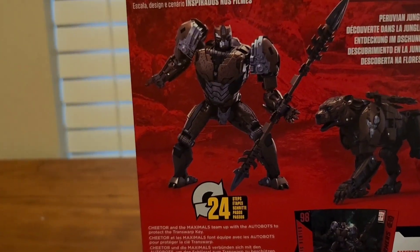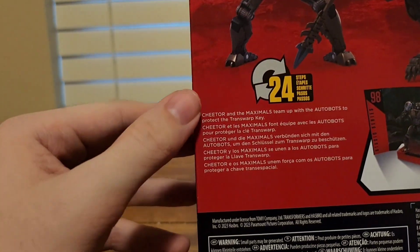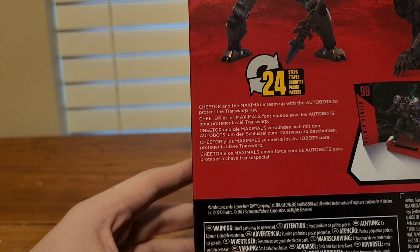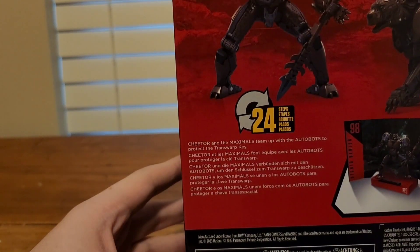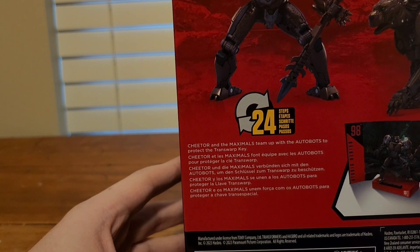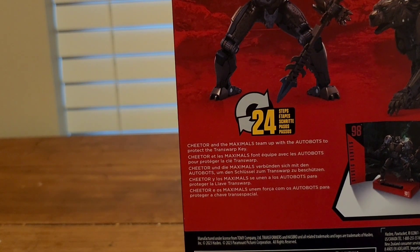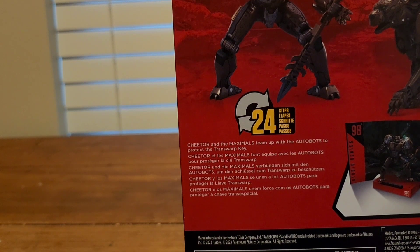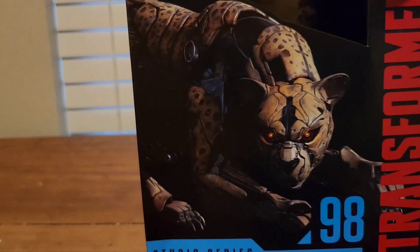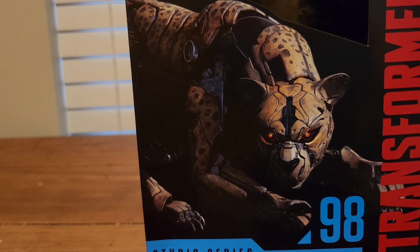One thing I need to mention: normally all these figures besides Quarkot have these texts, but this one — spoiler alert — I don't think it gives away a key to the movie, but it's really interesting. It reads: Cheetor and the Maximals team up with the Autobots to protect the transwarp keys. I don't know what the transwarp keys are really going to do in the movie, just have to wait and see. But yeah, that's it for the packaging.